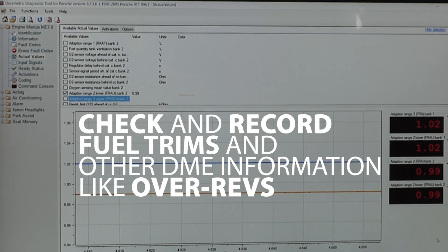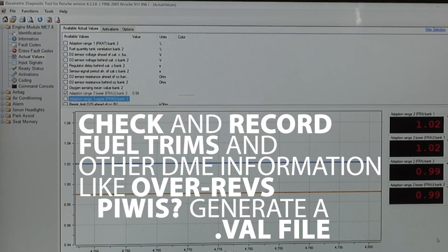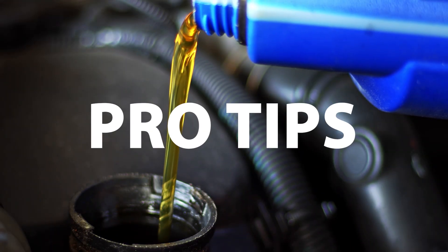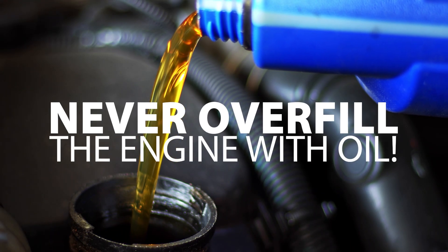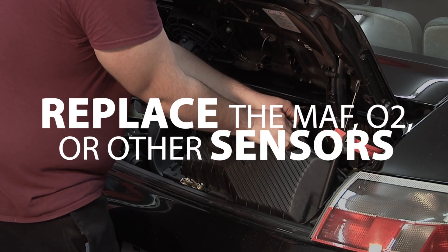Once the rings are fully seated, check and record fuel trims as well as any other required information from the DME, like over-revs. If you have access to a P-Wiz, generate a valve file. In summary, here are a few pro tips: never overfill the engine with oil — keep oil just above the minimum mark during break-in. Replace the mass airflow, oxygen, or any other sensors the ECU relies on.